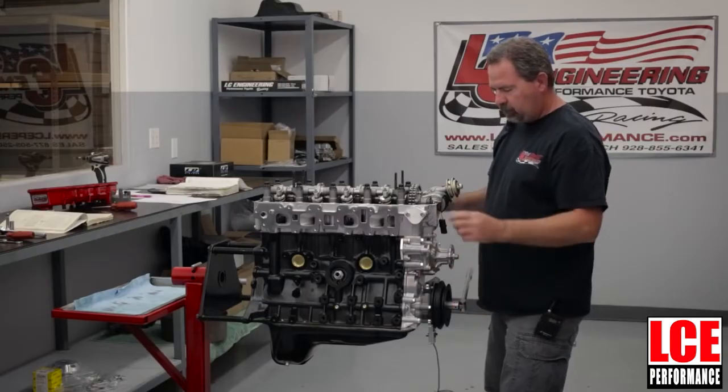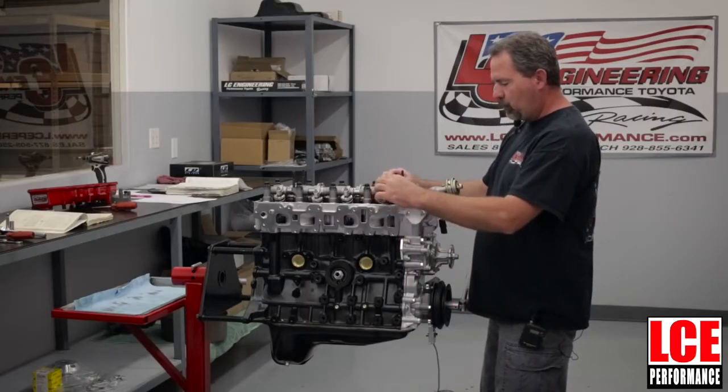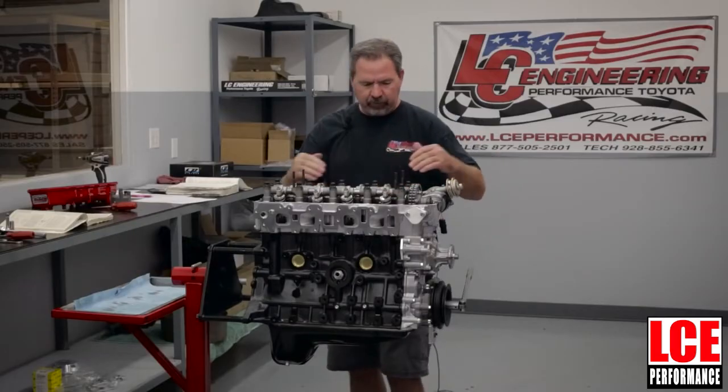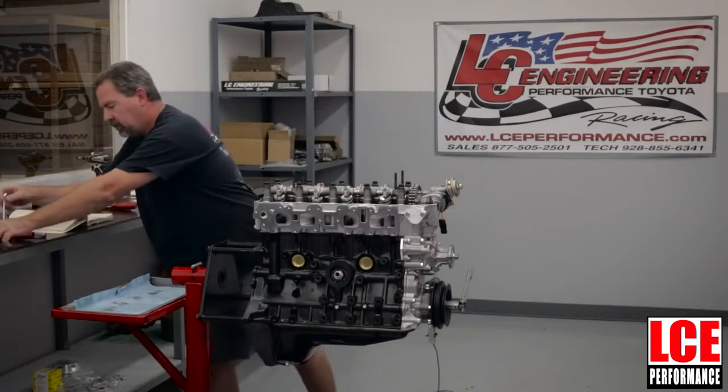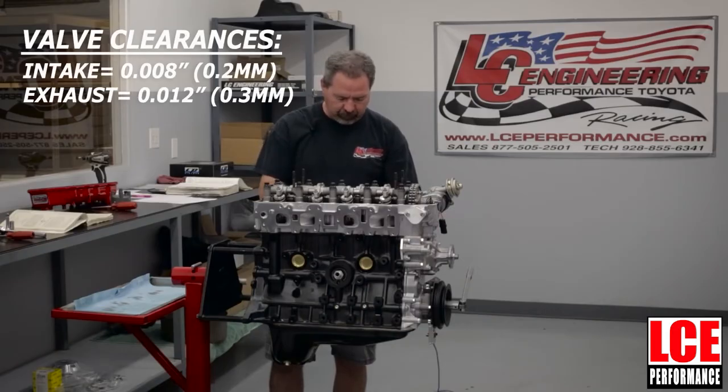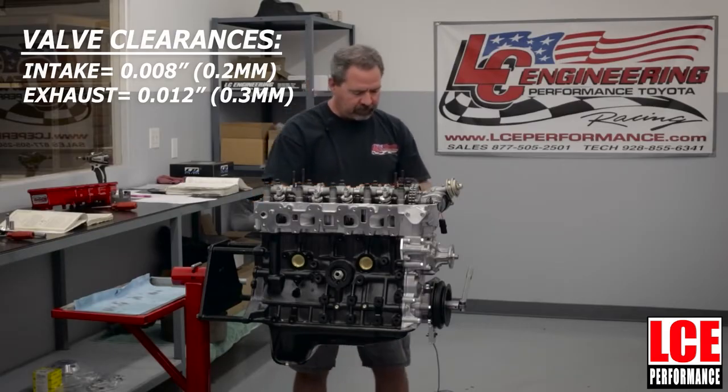The first method: with number one cylinder at TDC you're going to be able to adjust both intake and exhaust on number one. You're also going to be able to adjust the number two cylinder intake and the number three cylinder exhaust. These adjust at eight thousandths on the intake and twelve thousandths on the exhaust, so you'll need feeler gauges.